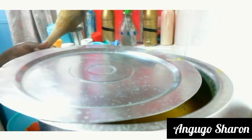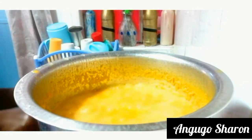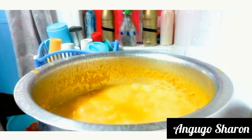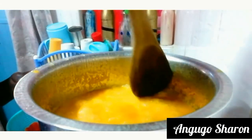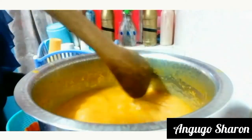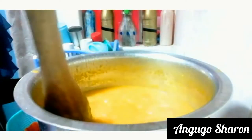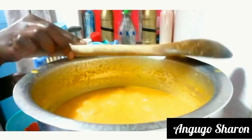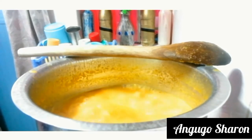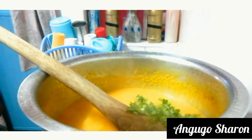After 30 minutes I'm uncovering my pot and our butternut soup is ready. As you can see it's looking really creamy. I enjoyed this recipe. I'm also going to show you what you can pair this up with, so keep watching. After mixing it well I'm going to add some of my chopped coriander.